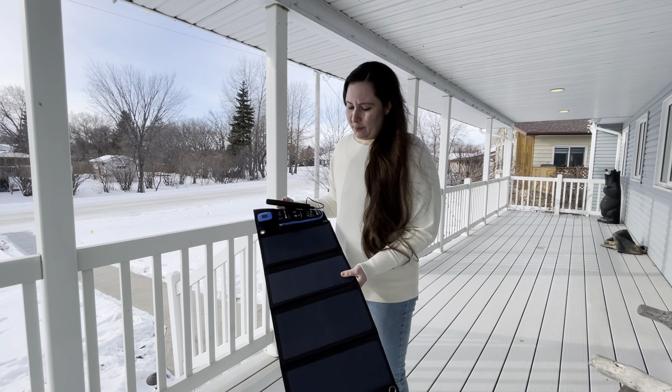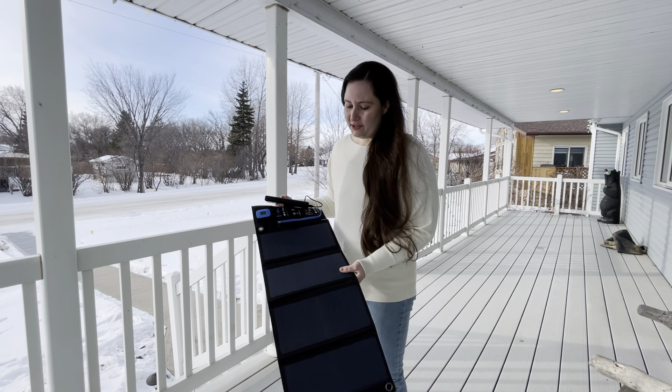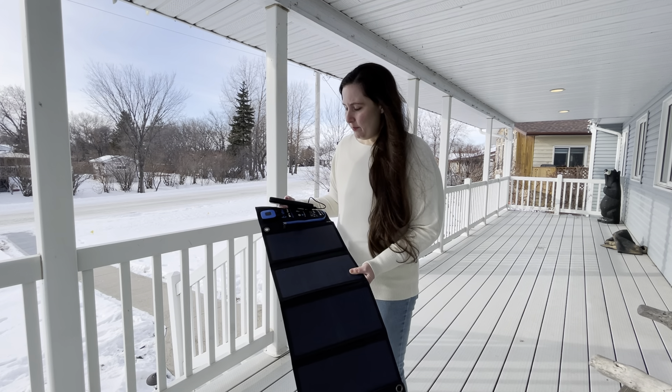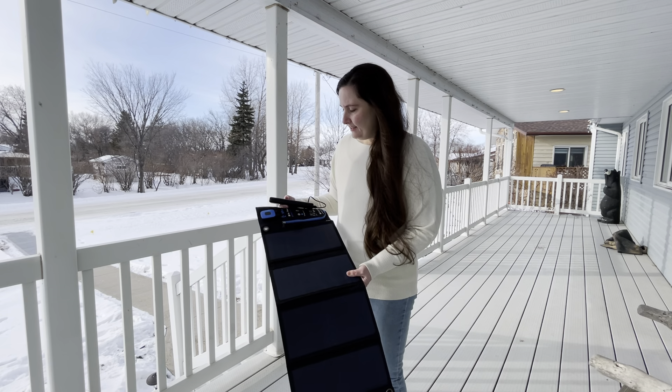I'm sure this would work better at more southern latitudes, and especially in the summer it would work better. But for the winter, it's not really the best.